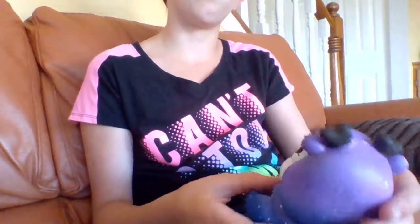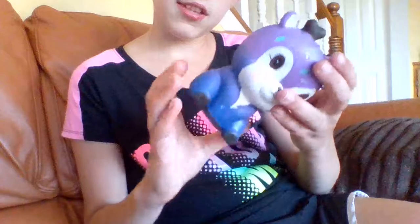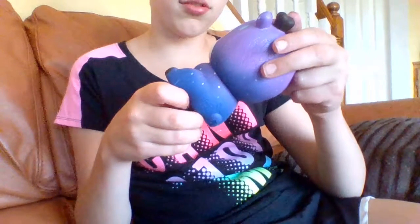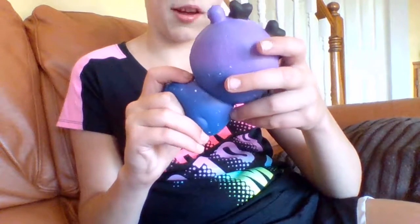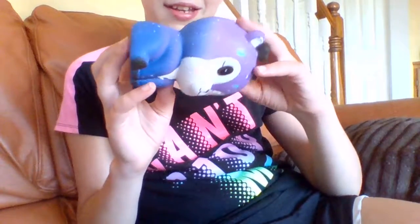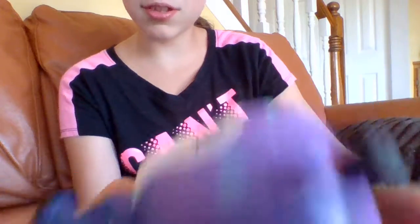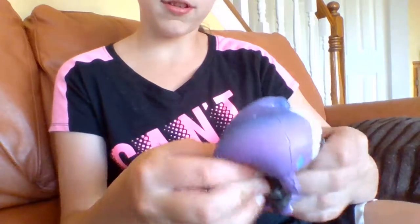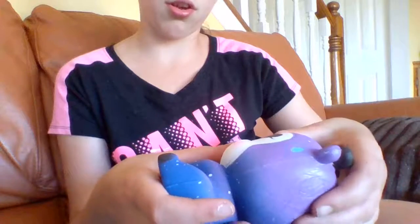I'm going to rate these squishies. This one is 7 out of 10. It is very squishy and slow rising. The paint job — I don't think it was the best. I see a couple of defects, like tiny little things like that. And it's completely all wrinkled. It is soft and it's slow rising.